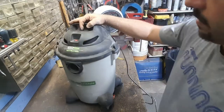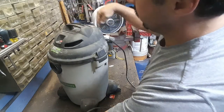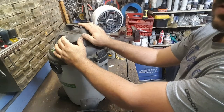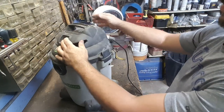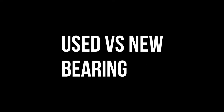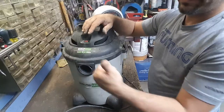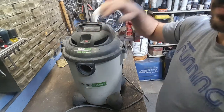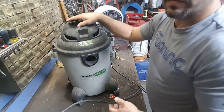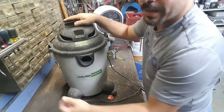Moment of truth. Make sure the exhaust is pointing away from you, because I'm sure there will be some dust in there. There it goes. There it is - that's how you fix a noisy shop vac. Thanks for watching.